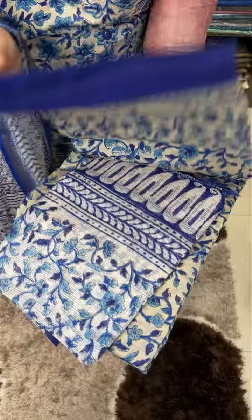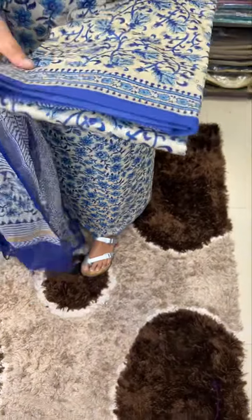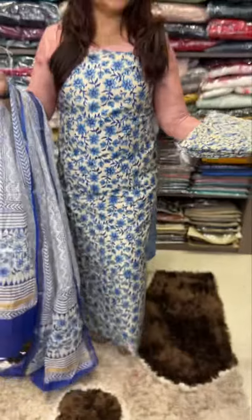3rd design. 4th design. The pattern is ready for dispatch.